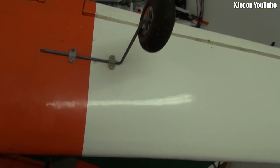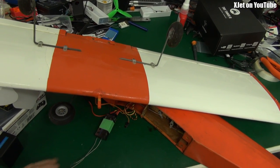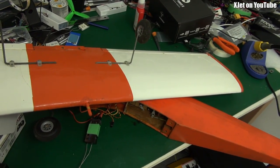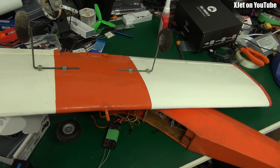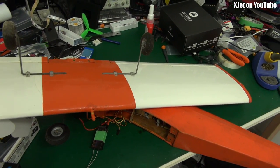So tune in tomorrow! Go to the comments now and tell me what you think — will this fly? My hands are much older and shakier and I'm not as good on the sticks as I used to be. We've put 2.4 GHz in and everything's a bit more tired than the last time I flew it, which was probably a couple of years ago. Put your predictions in the comments — will it fly tomorrow, and will it still be in one piece when I finish?